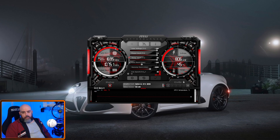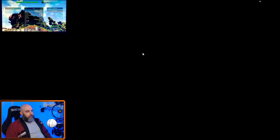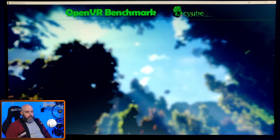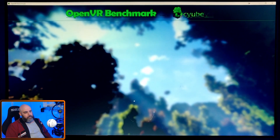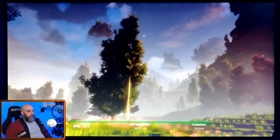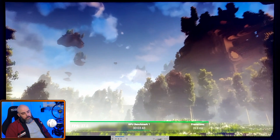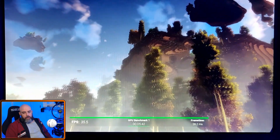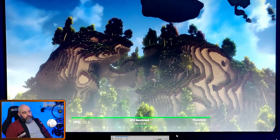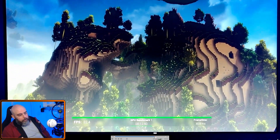Here are the results running with the overclock — same thing, filming with the phone on the screen, don't want OBS affecting frame rate. It's hard to see what benefit you're getting while it's running, you really just have to wait for the result. We don't even need to sit through all of this — let's skip ahead to the result.